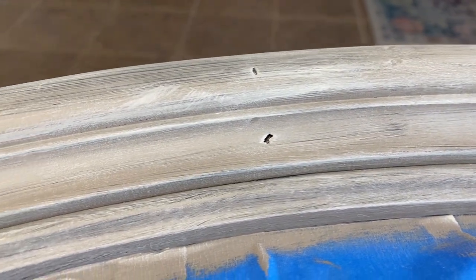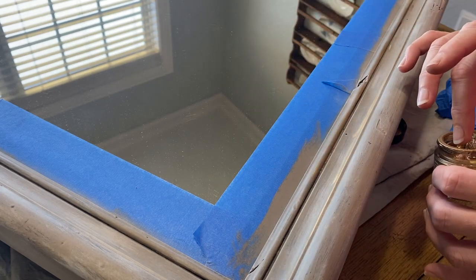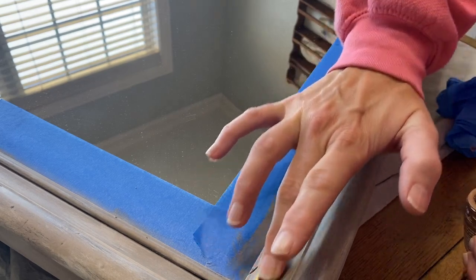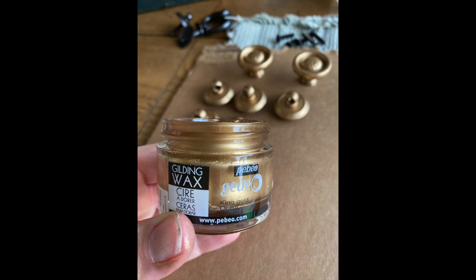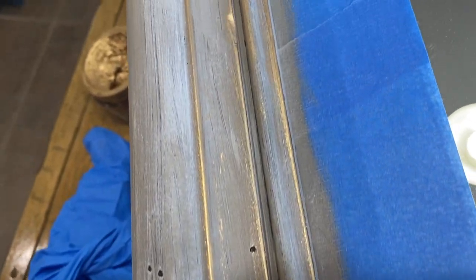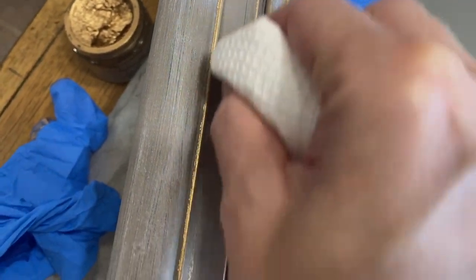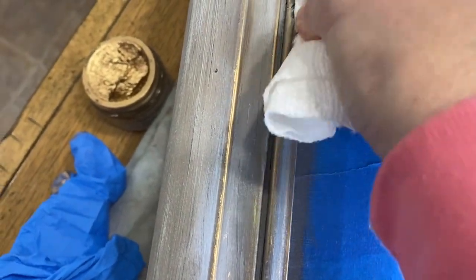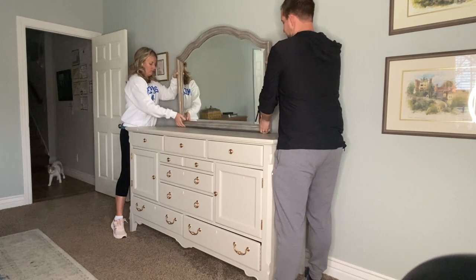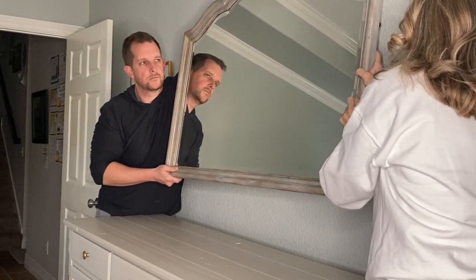I worked my way around the mirror dry brushing on a little more Champlain until I got the look I was going for — almost like a driftwood look. Then to glam it up a little more, I used a little bit of gilding wax, rubbing it along just the raised edges. I also used this same gilding wax to update the hardware — I didn't grab video of that, I'm sorry. Then I took some clear Fusion wax and rubbed it back over the gold to blend it in and add a subtle sheen.